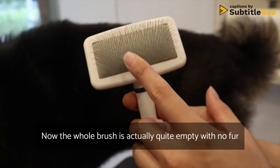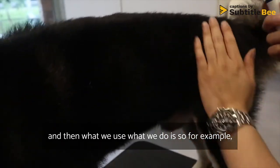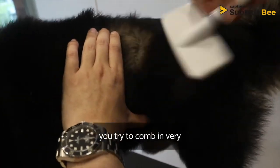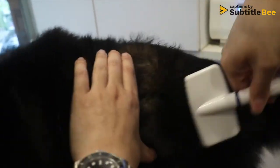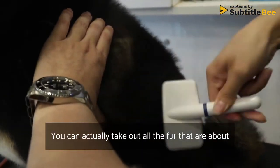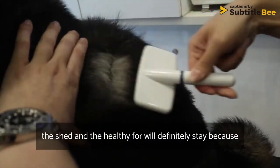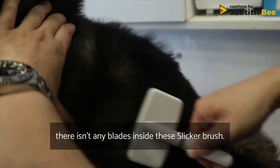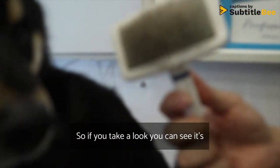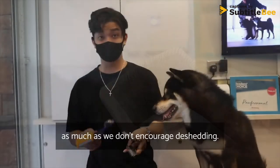The whole brush is currently empty with no fur. What we do is comb in layers — slowly and in detail — comb through in layers. You can actually take out all the fur that is about to shed, and the healthy fur will stay because there are no blades inside this slicker brush. It's a very good way to take out the shedding coat.